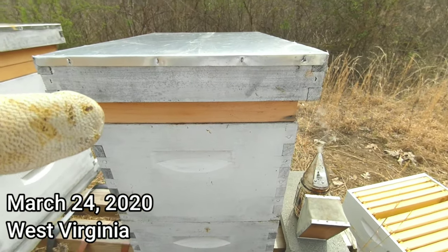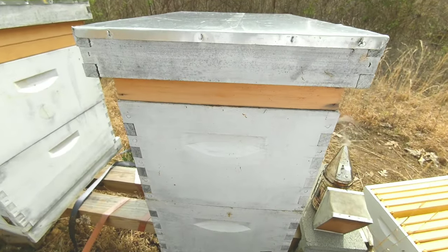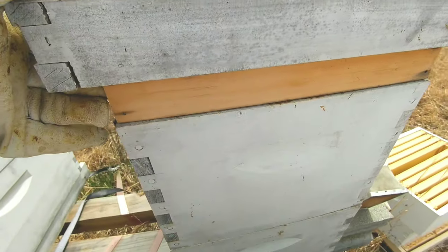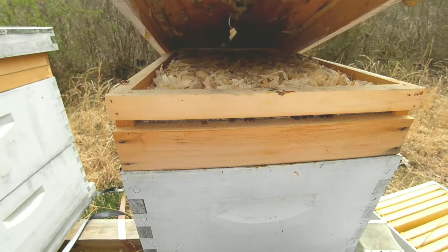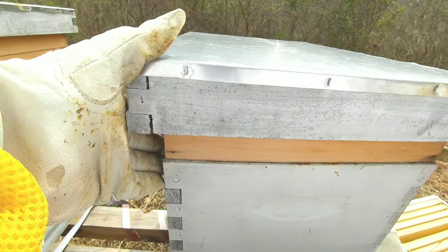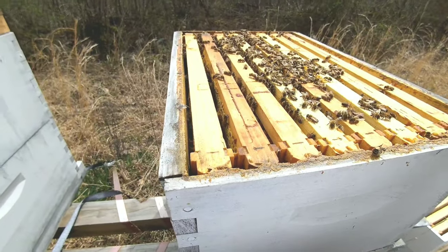Today I'm going to be doing some springtime management on my hives. I also want to change out this 8-frame into a 10-frame — I'll get into that more later. Some of the things I'm doing to get ready for spring: I'm going to be taking off the quilt boxes that I have on there. They really did a good job for moisture on some of these hives, so I'm going to take those off as temperatures are getting a lot warmer now.